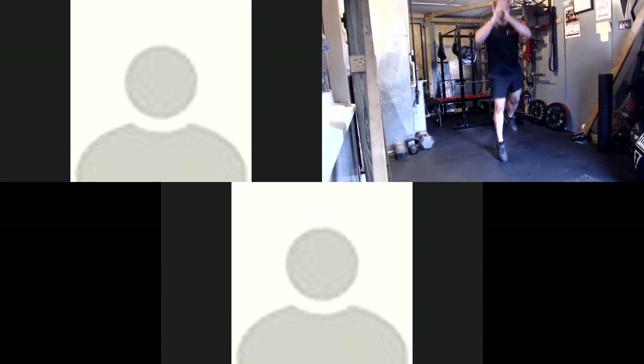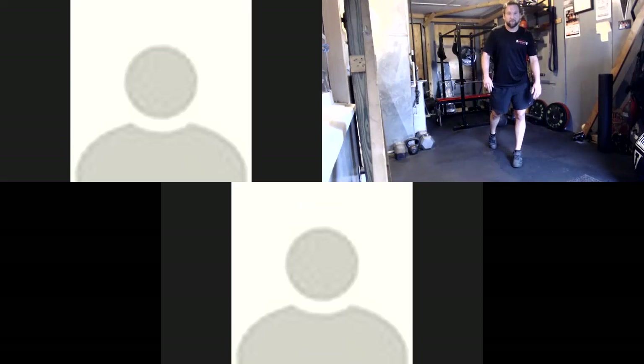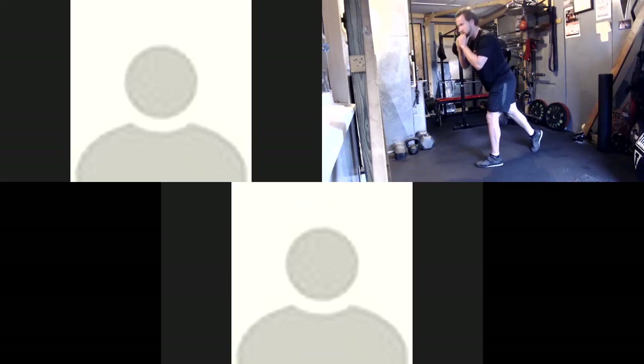15 seconds. Keep that back straight — don't round your back. Keep it nice and straight. Feel the pivot right there in the back of the legs. Halfway.